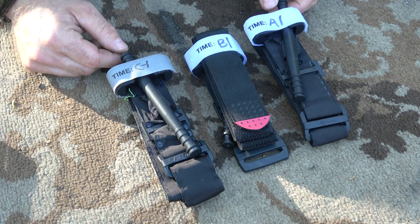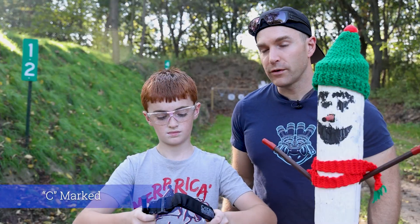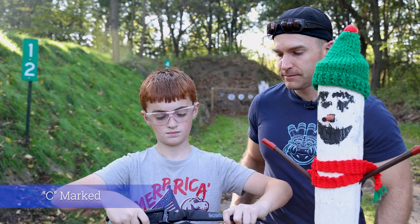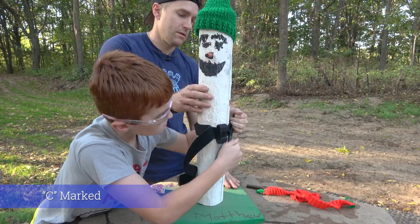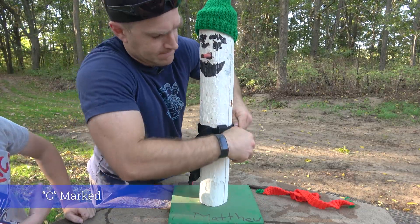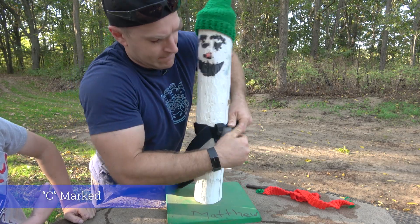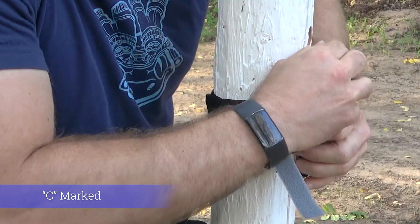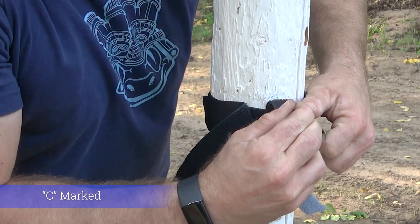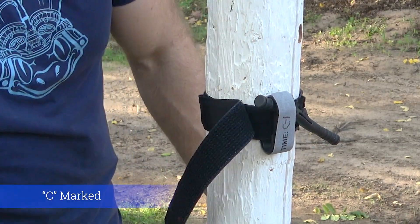Without further ado, we're going to see if we can stop the bleeding on Larry the Log. We're just going to wrap these around him and tighten as hard as we can to see if we can break them. Starting with the one marked C1 that has been in our house — that's about as tight as I can get that. That is tight around here. He has stopped bleeding.